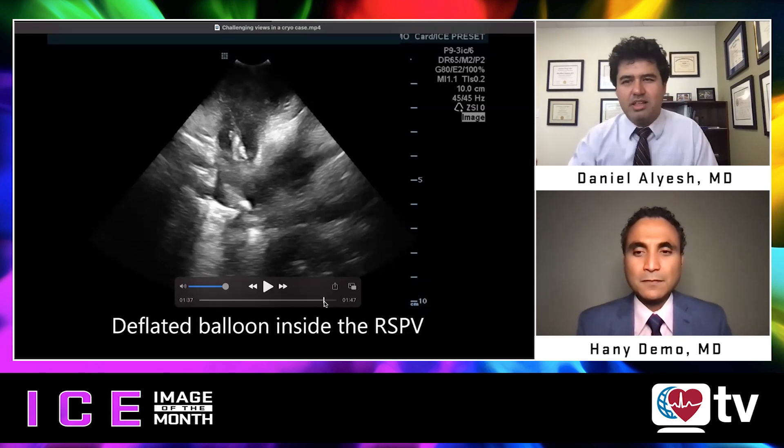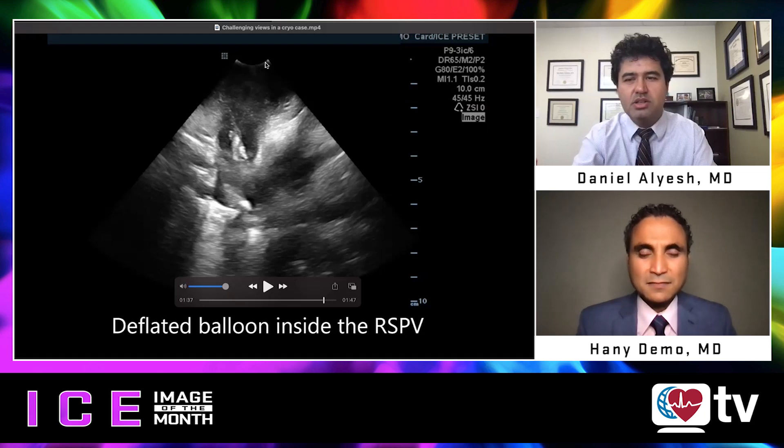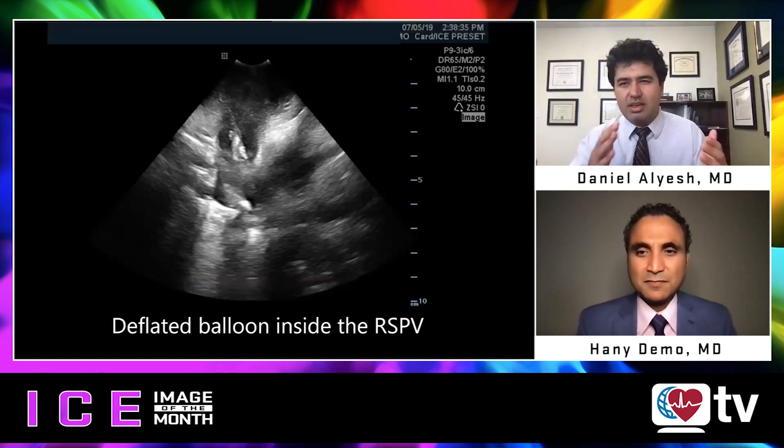It's important to understand that what's in front of the probe is anterior, and you have a proximal and distal marker. Really thinking about ICE and manipulating the catheter in that way will help you significantly.